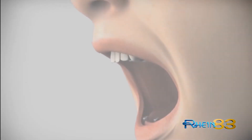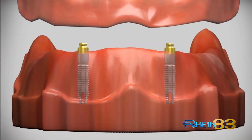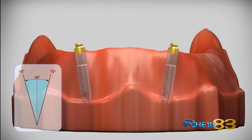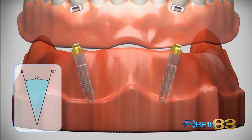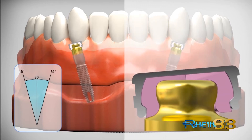In a single overdenture, the Equator profile gives optimum insertion and controlled distribution of the masticatory forces on tissue, preventing overstress on the implant abutments. In both cases — parallelism between the implants, or in cases where the divergence may reach 30 degrees — the tolerance of the Equator design together with the elasticity of the retentive cap ensures reliable performance.